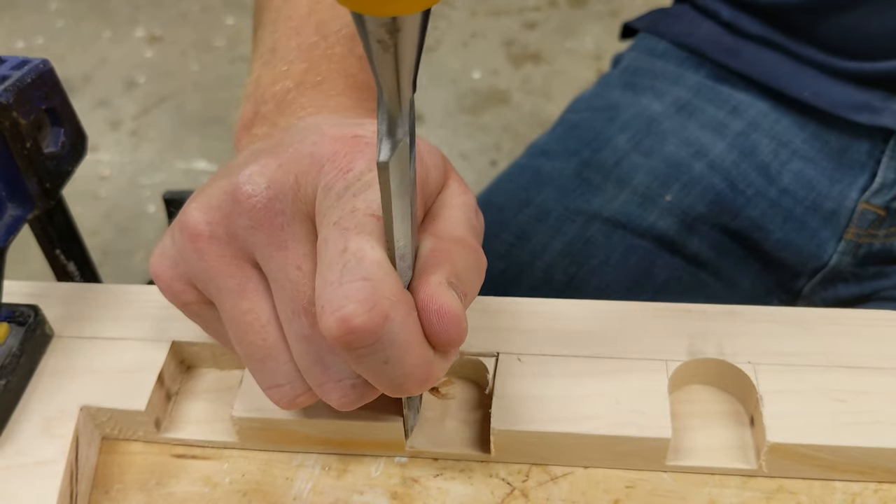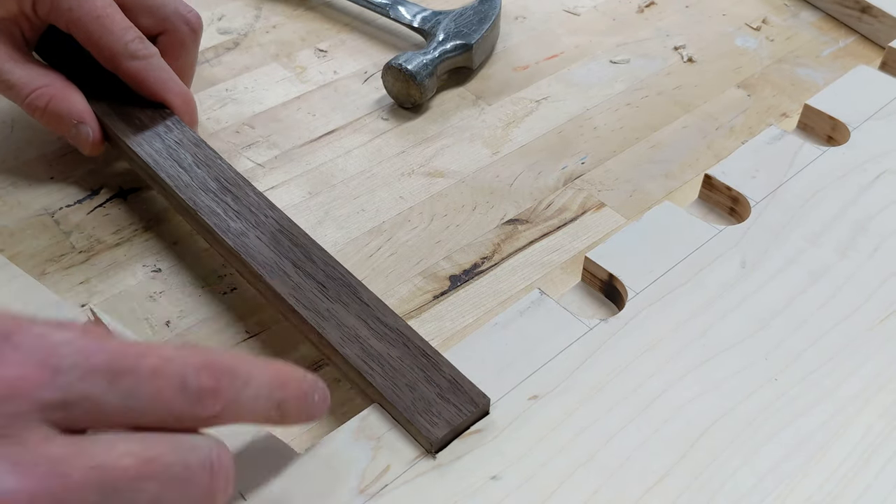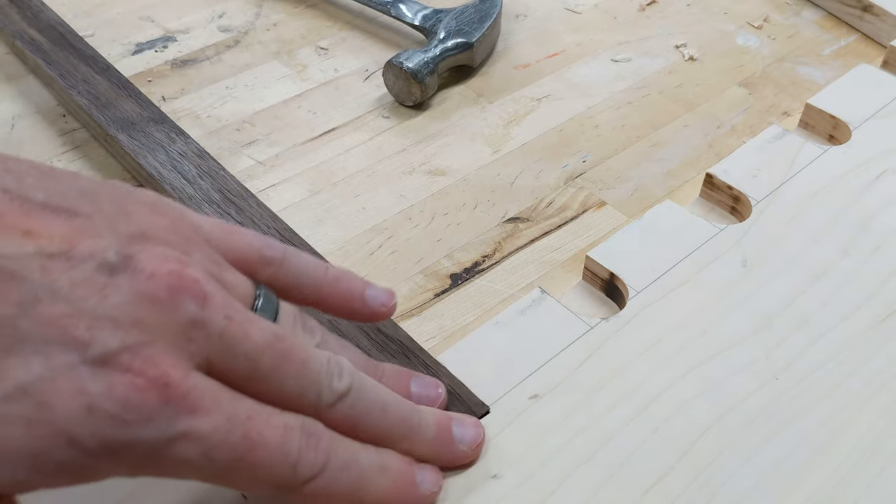I worked with a chisel for many hours to do this - it was all worth it for this moment right here. So satisfying.